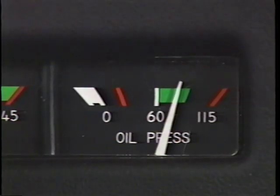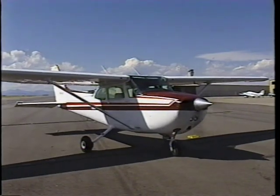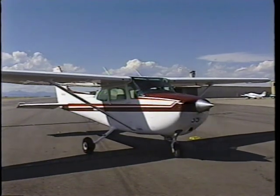Check the oil pressure gauge to assure that it registers adequately. If the pressure does not register within 30 seconds to a minute, shut down the engine and determine the cause.